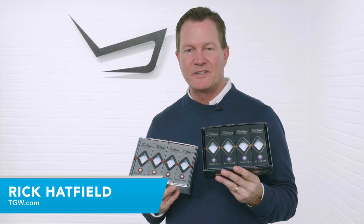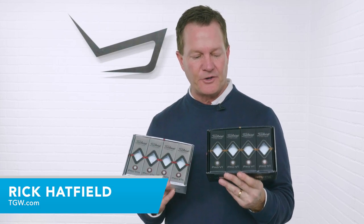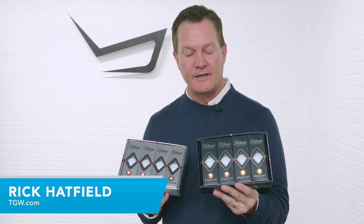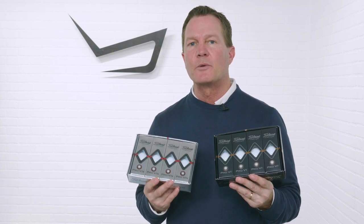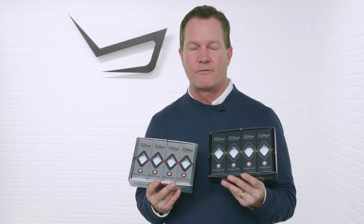Hi, I'm Rick for TGW.com and today we're excited to reintroduce the new for 2019 Pro V1 and Pro V1 X golf balls from Titleist. The Pro V1 and Pro V1 X have been the number one ball in golf for years.